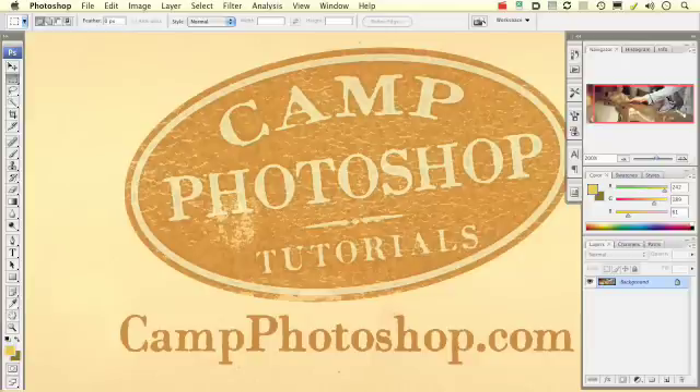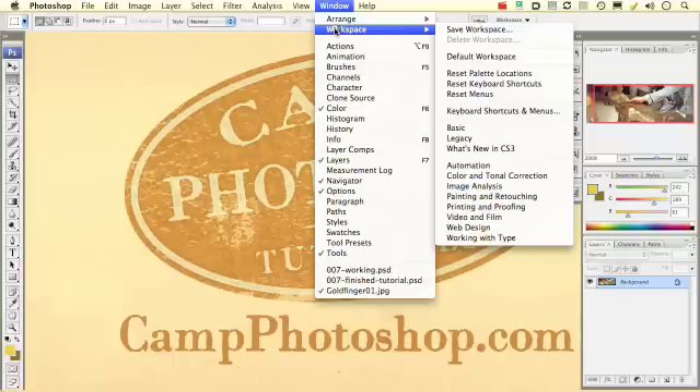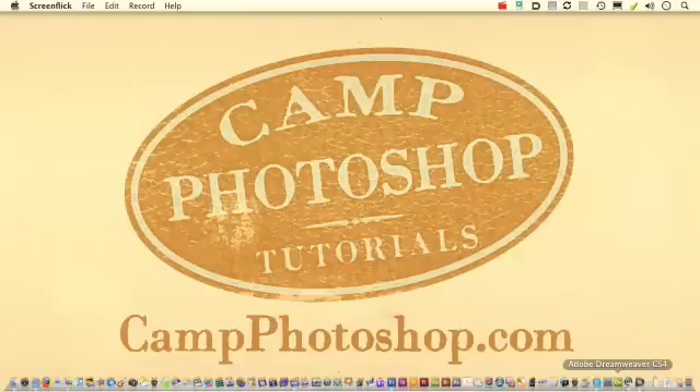If you want your workspace to look like my workspace, go under Windows, choose Workspace, and Default Workspace. We're going to start with our base image, which is an image I got from iStock.com.